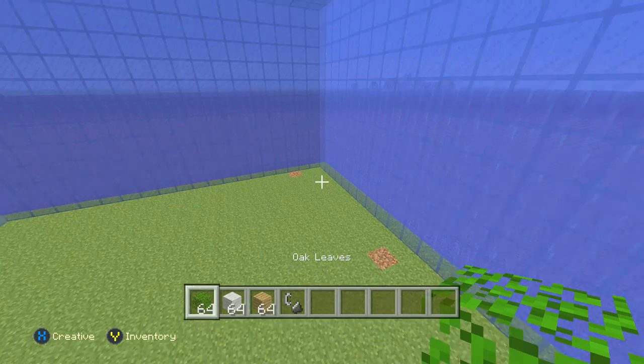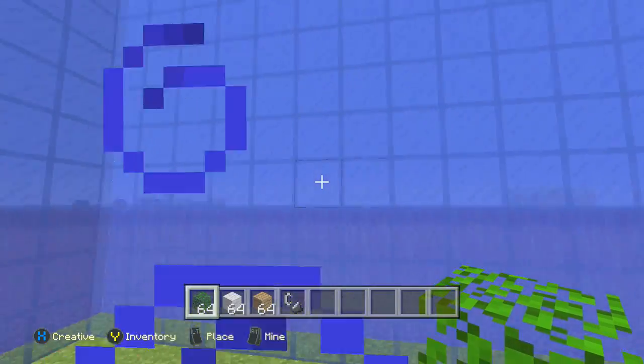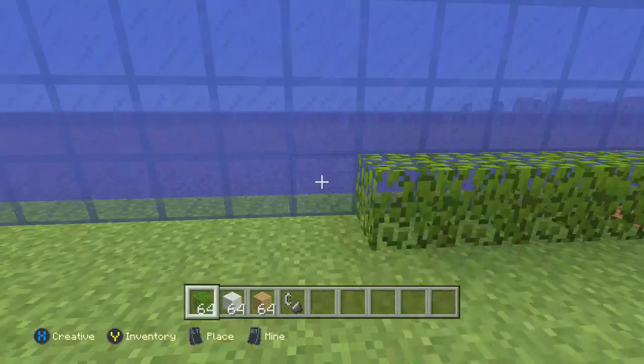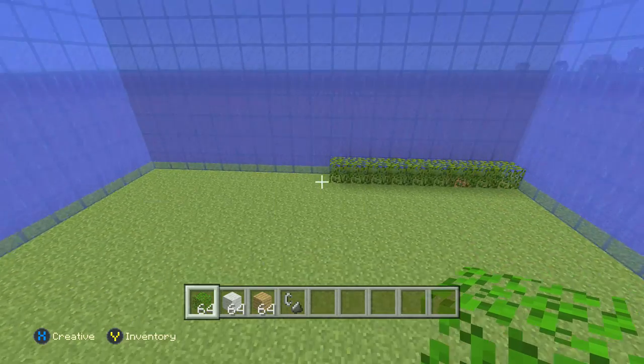So basically what you do is, let's say this is full of water — you grab oak leaves or any kind of flammable object, the same way I did with the gravel, and you fill the entire thing up with it. Whatever the object is, fill the entire room with it. Obviously this is a little bit exaggerated, it's a really, really big room, but we're going to go ahead and fill this whole thing up.